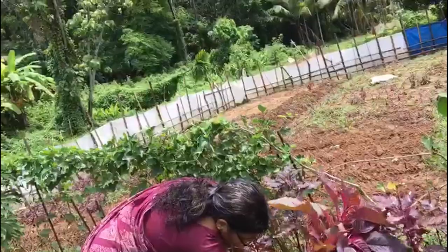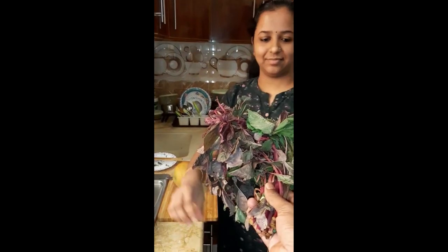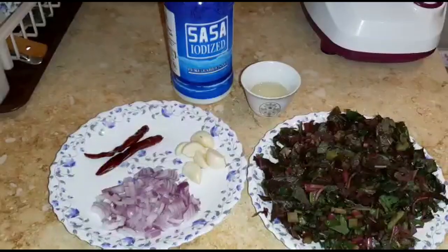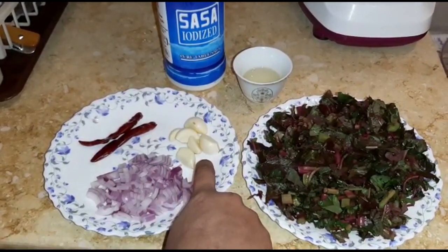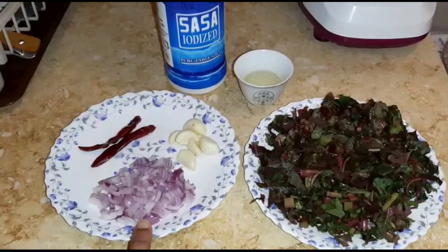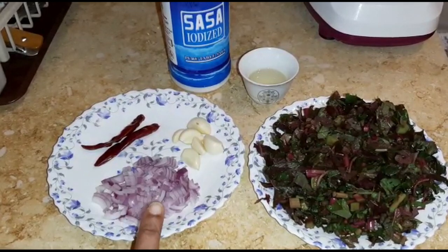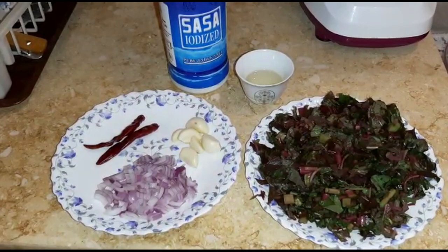I am going to add the red onion. I am going to make a cut of the onion. This is a medium-sized dish. It is a big dish. We are ready for the dish.